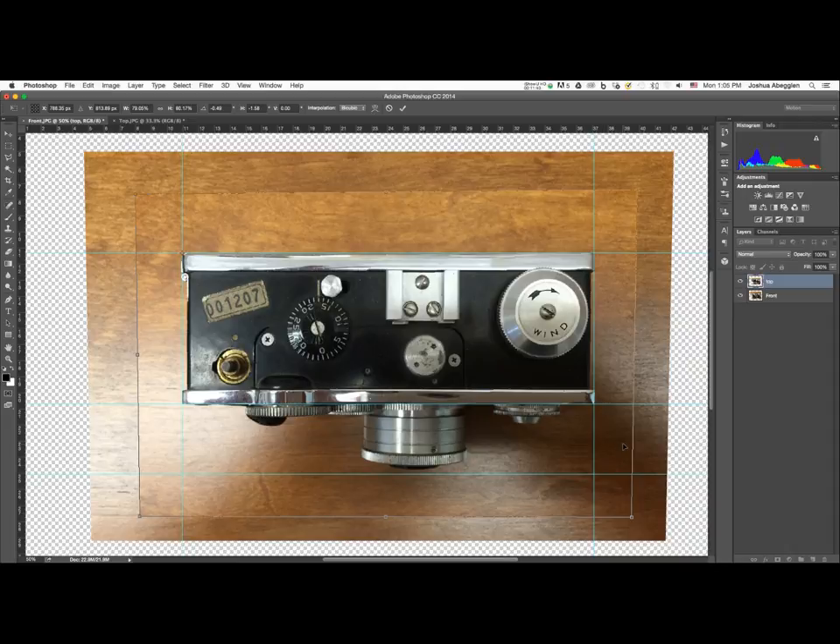When satisfied, press Return to commit those changes. Now we've delineated not only the width and height of the object, but because we're looking at it from the top and dragged down that additional guide, we've also established the depth of the object.